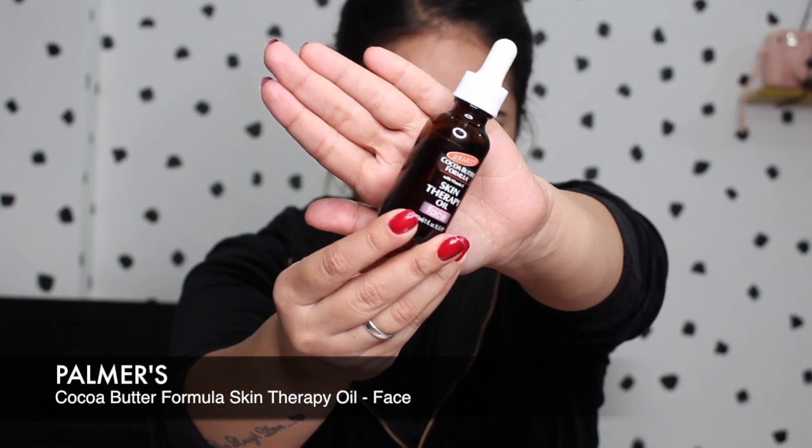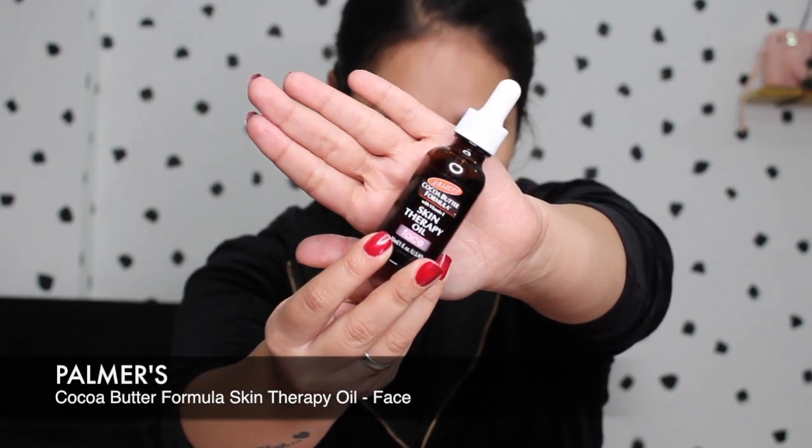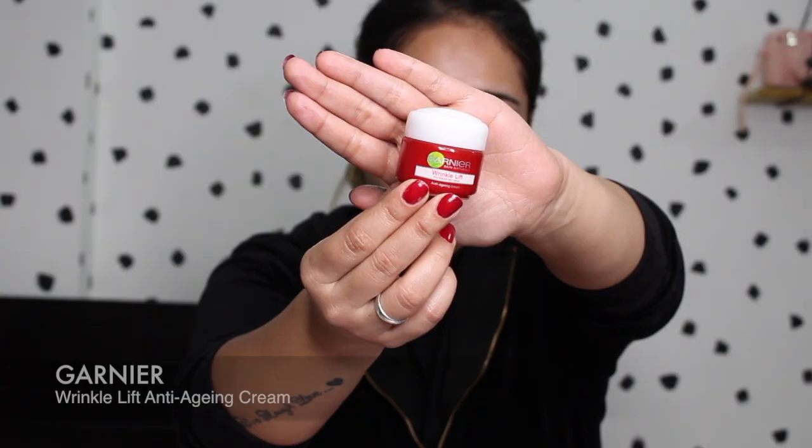After I'm done with that, I towel-dry my face and then go ahead and use my Palmer's Cocoa Butter Skin Therapy Oil for the face. I take a few drops, rub it on my hand, and then dab it into my skin, taking my time massaging it in. This oil has really worked out for me — it has made my skin so much better and my skin does not flake up or become dry like it used to.